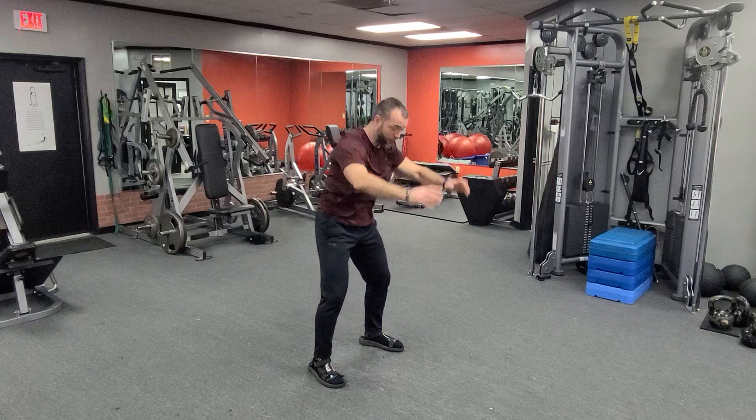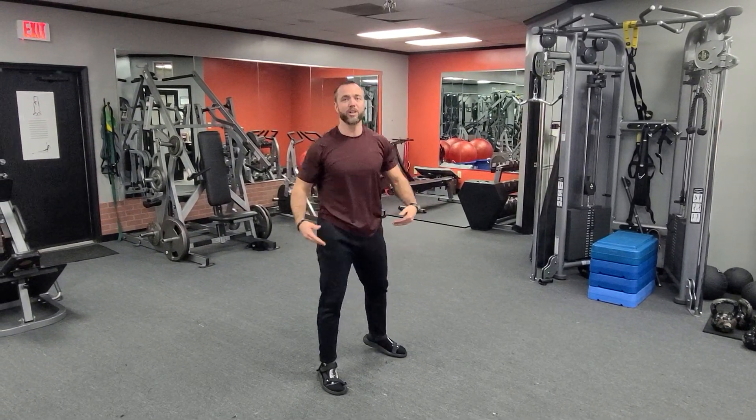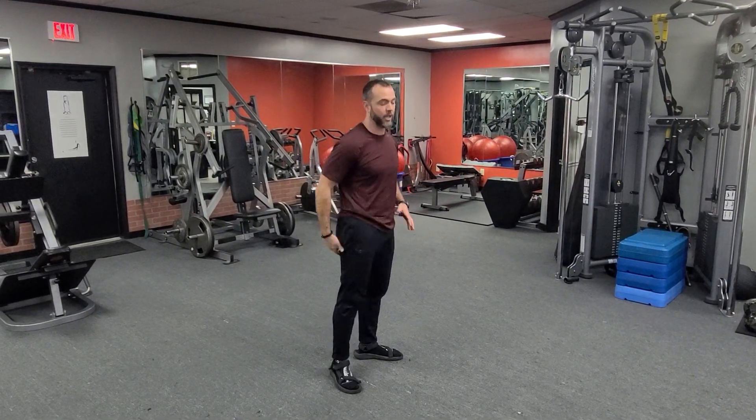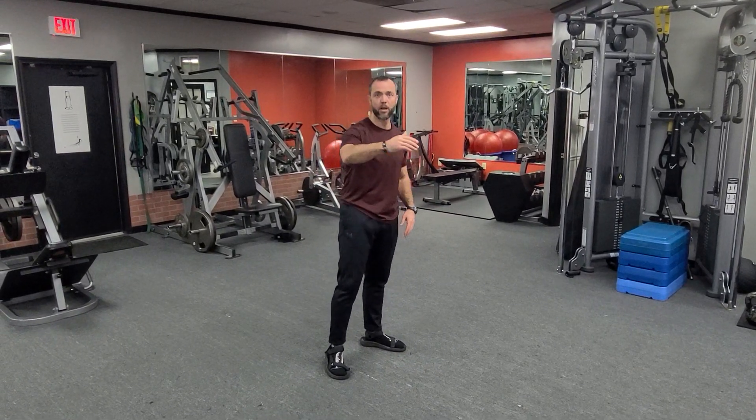When I go to load on the hammer I don't want to fall forward — I want to load into a nice deep squat. I'm not trying to teach you how to win the long jump with this one. As a training drill, I'm trying to teach you how to load your hips and then decelerate when you land, and you'll go right into the next jump — long jump, one rep at a time.